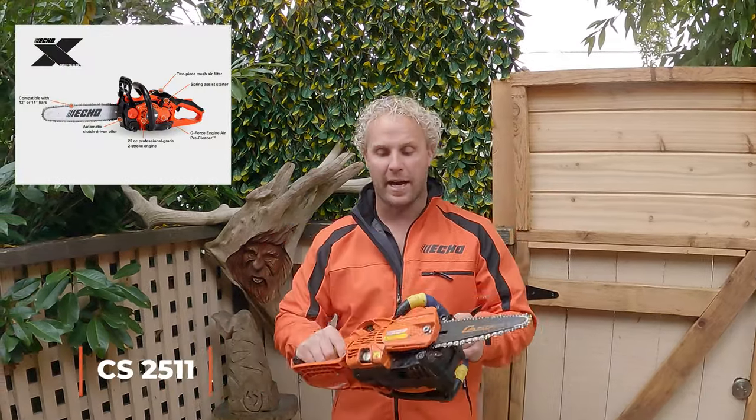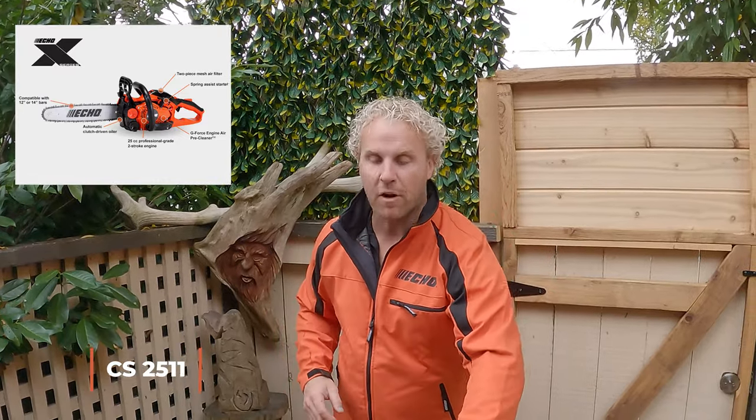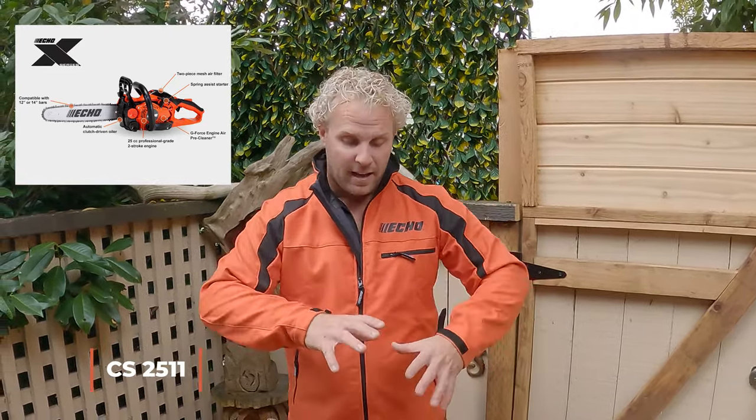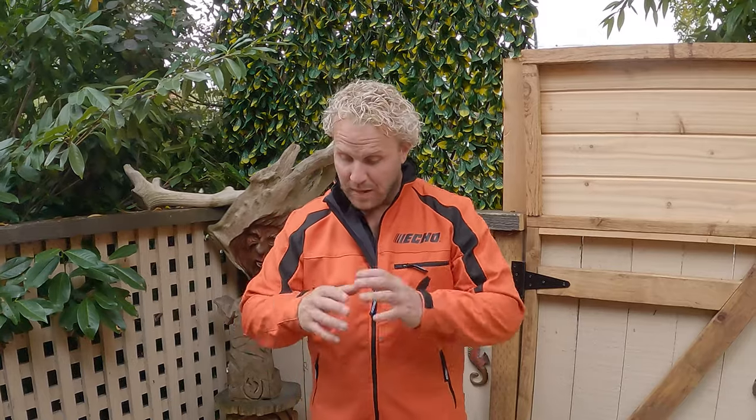Moving on to Echo's new saw, the 2511 WES. This is by far the best detail saw on the market. It is just about 5 pounds dry, it's light, it's powerful, and it is fantastic. In these next few videos, you might see me using a new saw that has yet to hit the market, and I'm really excited. If you're interested in learning more about how I set up my saws with chains and sprockets from the 620 all the way down to the 2511, check out my channel.